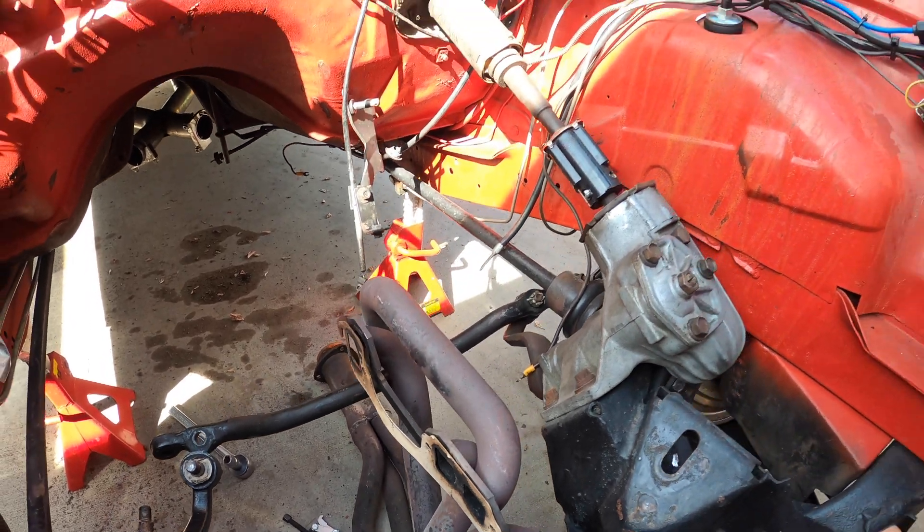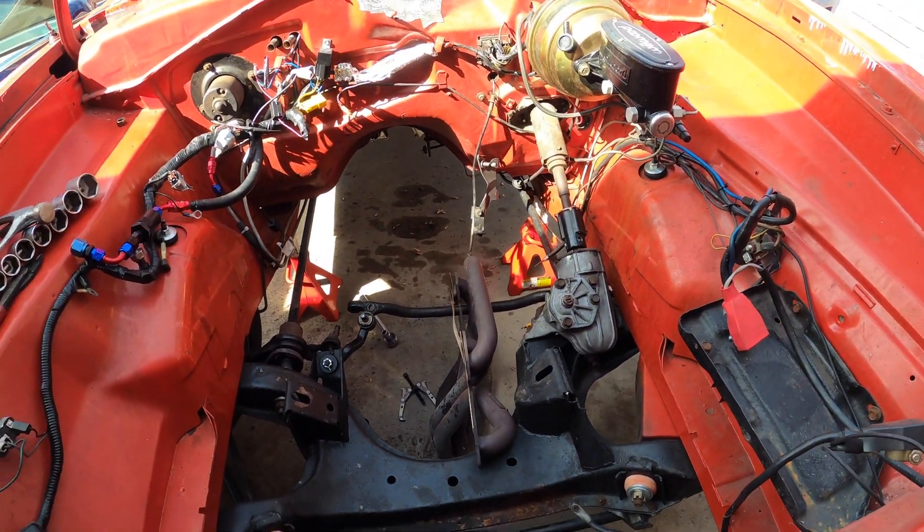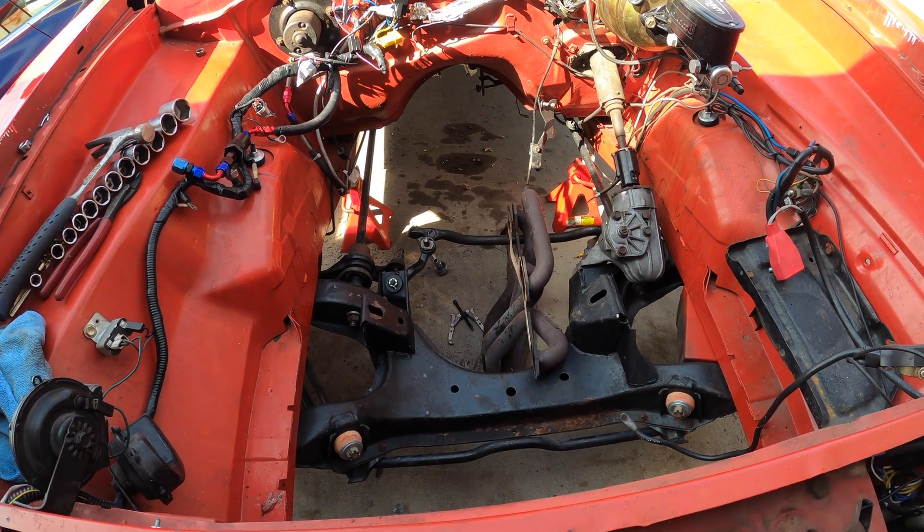Here's the toe link and the pitman arm disconnected. I should be able to drag the header out, which feels a bit silly. Little by little, get everything cleaned up and hopefully throw a coat of paint on today, if not by tomorrow.